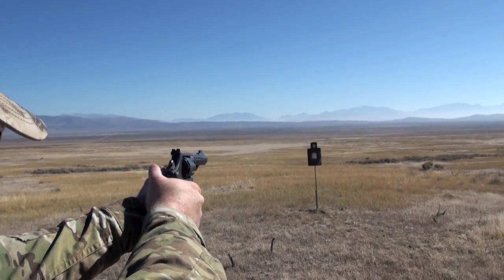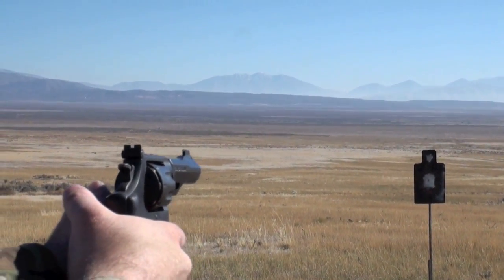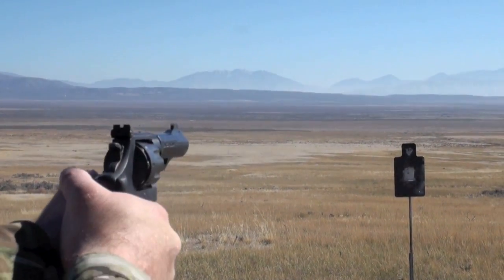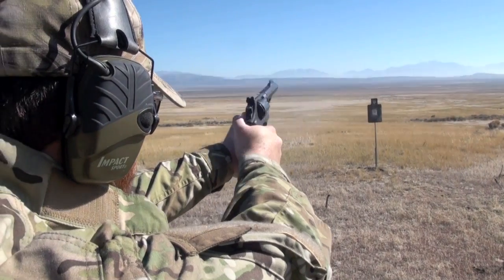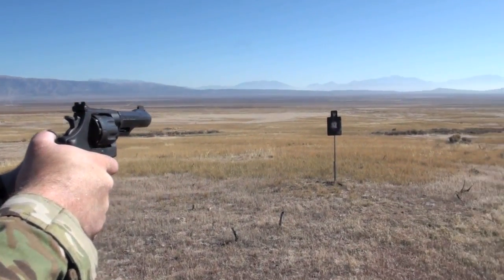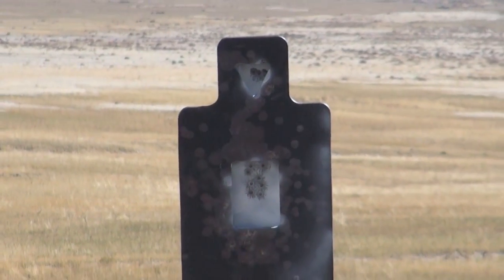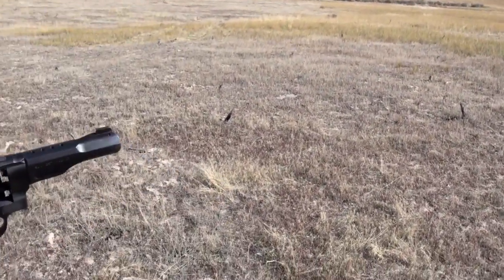This is the Action Target Tactical Torso. A little high — that was low, a little left on that one. That was a hit. There it is — it's a tough hit on top, that little skinny plate. Where did that one go? To the left.